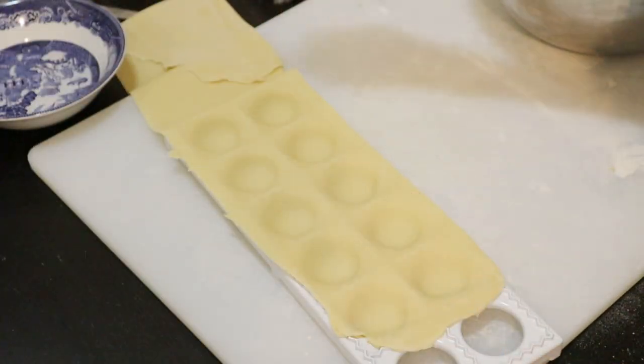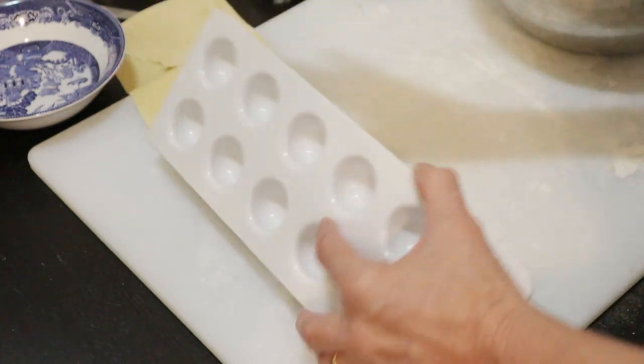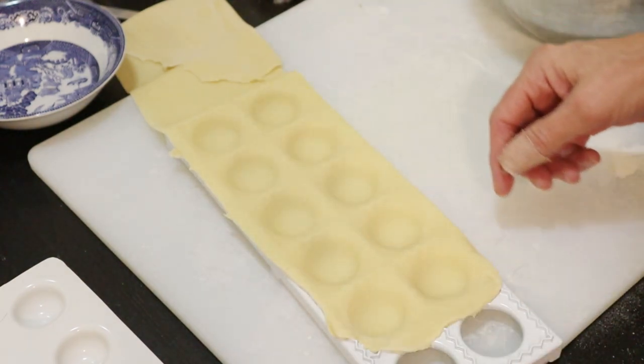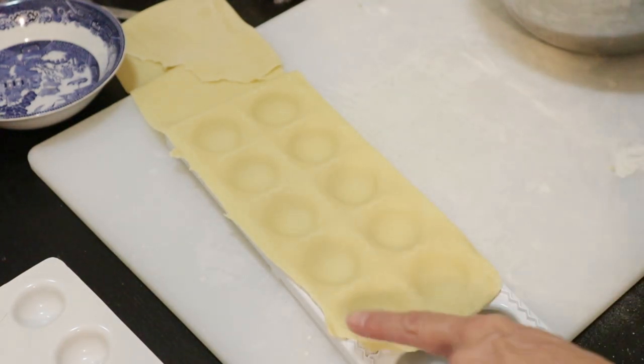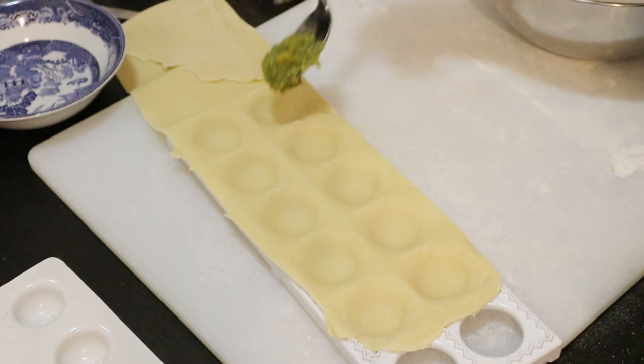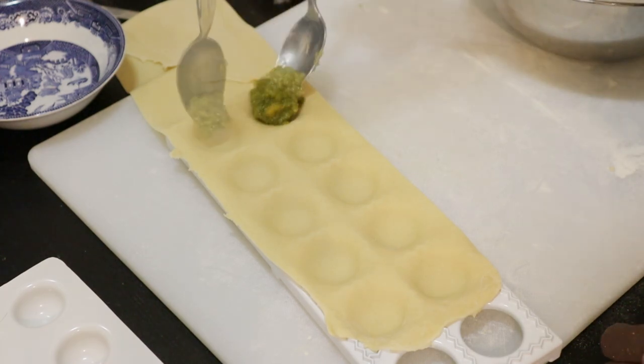I think that's the way it's supposed to work — yes, got lovely divots there. Might lose a little bit on that one edge. Now I'm going to scoop some filling into each divot.